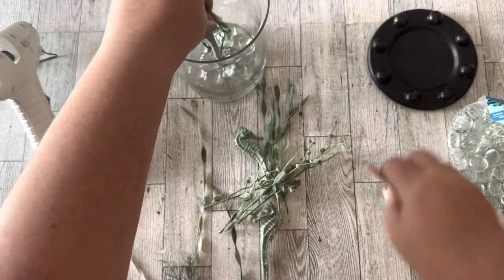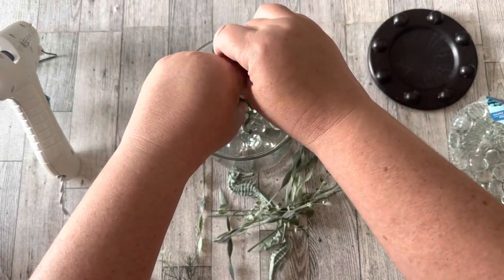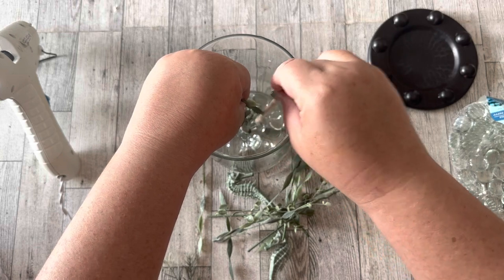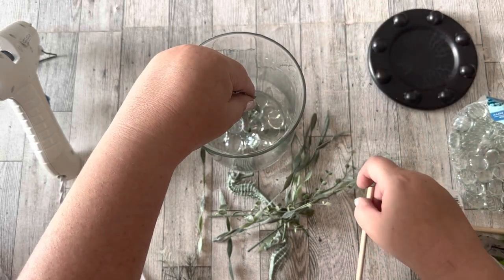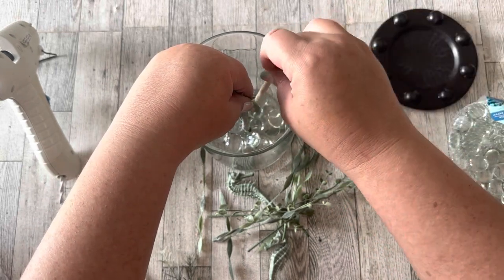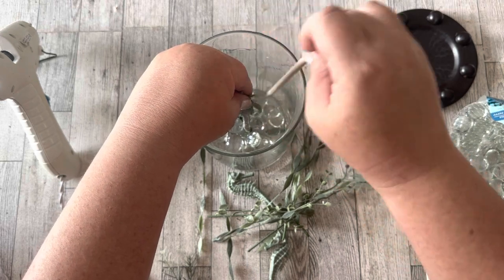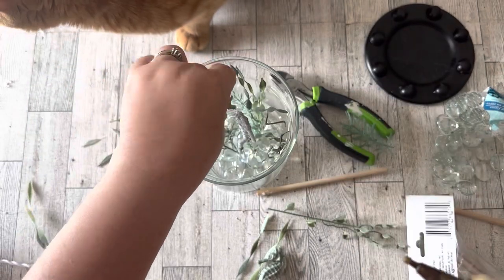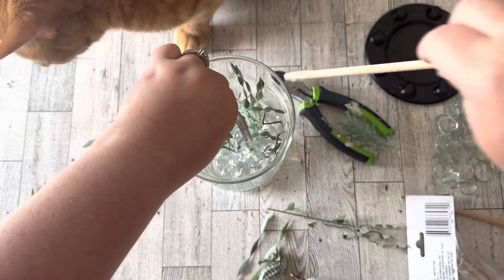I used a wooden dowel to help poke the florals down into the glue and get the glass stones arranged. I just kept gluing, arranging, and adding glass stones until I liked the way it looked.